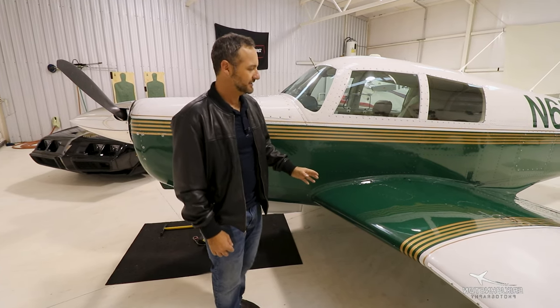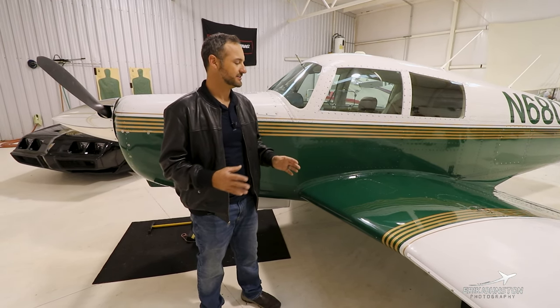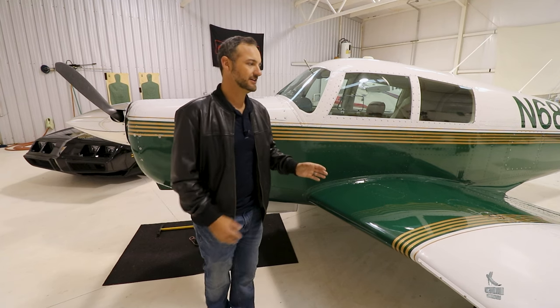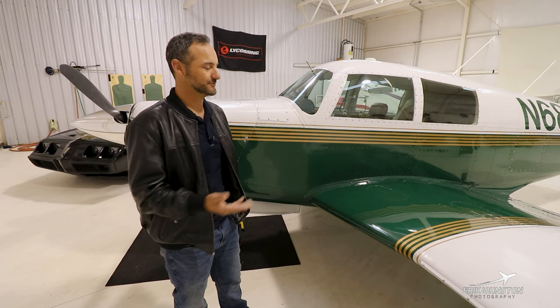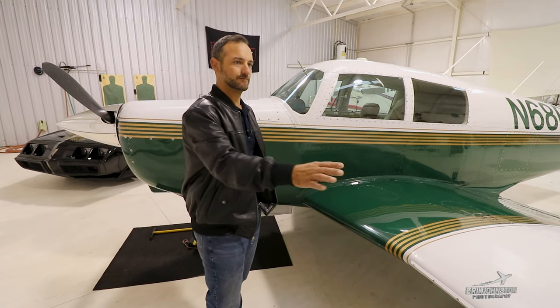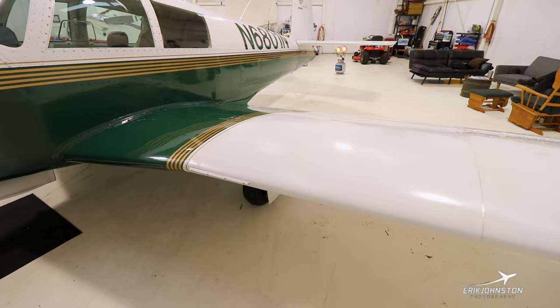The wet wing is another interesting thing — it's kind of a caveat when purchasing one of these because they do tend to leak some. But if you land gently, it's typically not that big of a deal. This wing was derived from — I believe the most famous was the North American P-51. It's what we call a laminar flow wing. There has never been a structural failure on this wing. It has a one-piece spar from tip to tip.